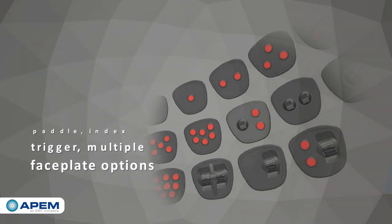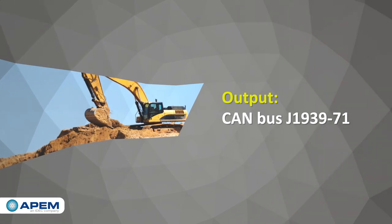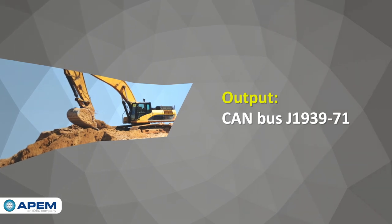The XD Series provides a CANBUS J1939-71 compliant interface and can accommodate a supply voltage ranging from 6V to 35V.